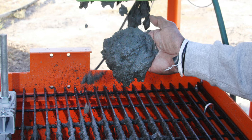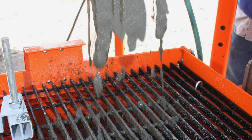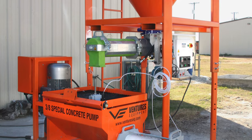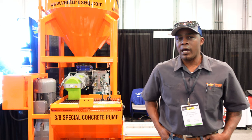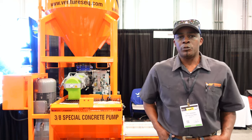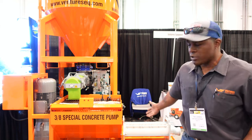A lot of systems need 440 volts, so running on 220 is a big advantage — though we can use 440 if needed. We also have gas and diesel power units that look similar. For people who need to be mobile, we offer trailer-mounted units.